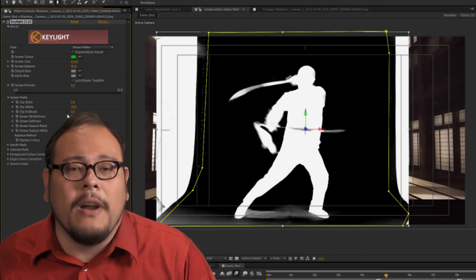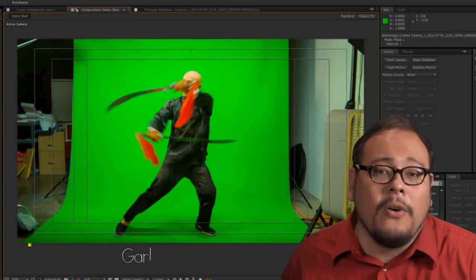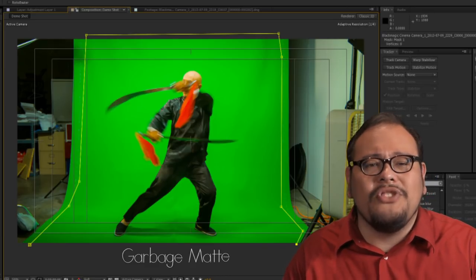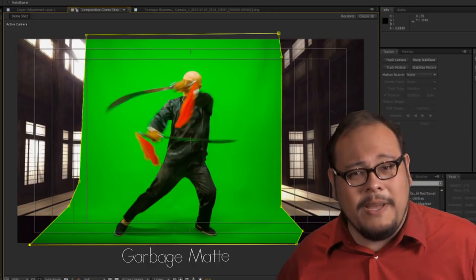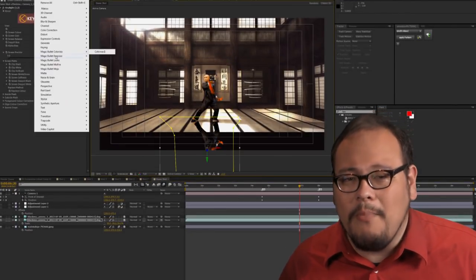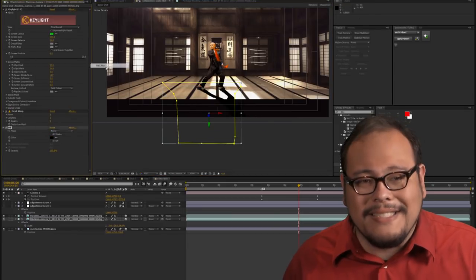Keylight is also available for purchase for other editing platforms. If you can't pull a perfect key off of the entire frame, don't worry — there is a technique called garbage matting. Using Adobe After Effects we can create a rough mask around our subject and throw away all the other junk in the frame that's unimportant. This is a great way to work especially if you have a smaller space. Just make sure your subject doesn't cross into the garbage mat. Once you have a good clean key, it's a matter of compositing the subject onto your background plate, adjusting the colors to match, and compositing foreground elements to really sell the effect.